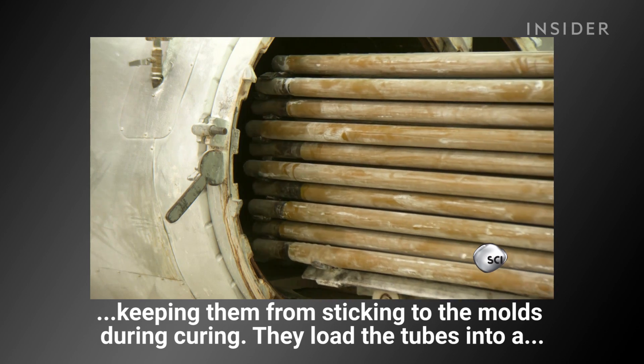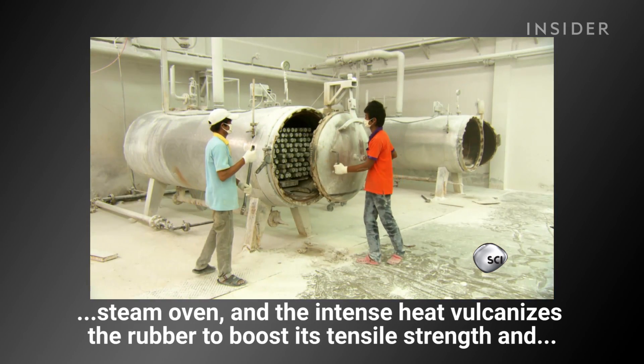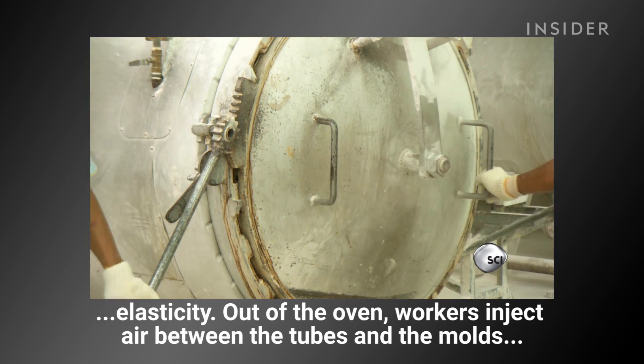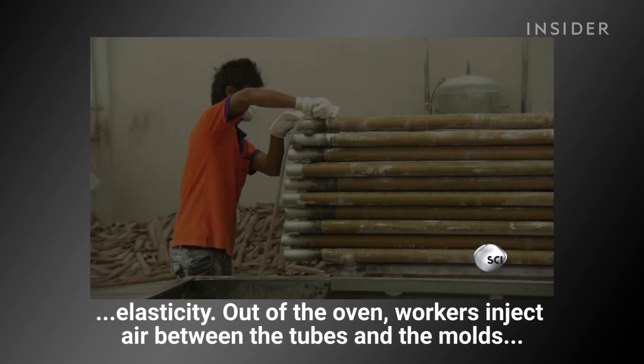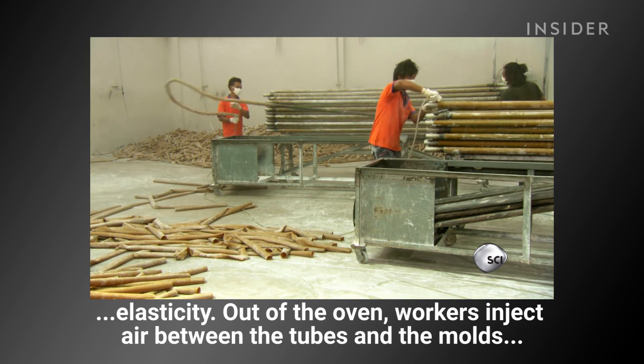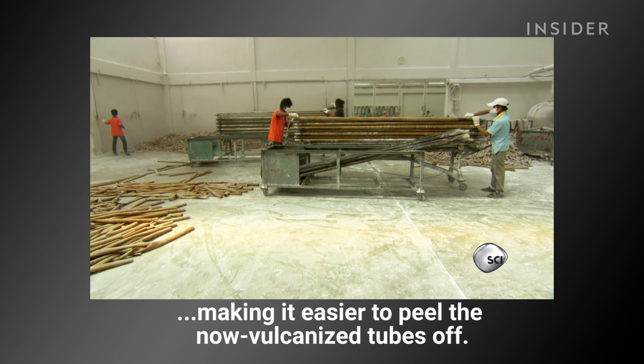They load the tubes into a steam oven, and the intense heat vulcanizes the rubber to boost its tensile strength and elasticity. Out of the oven, workers inject air between the tubes and the molds, making it easier to peel the now vulcanized tubes off.